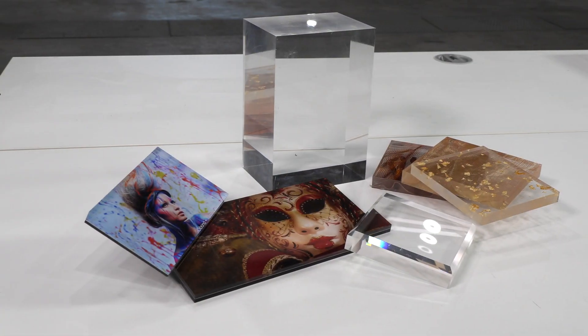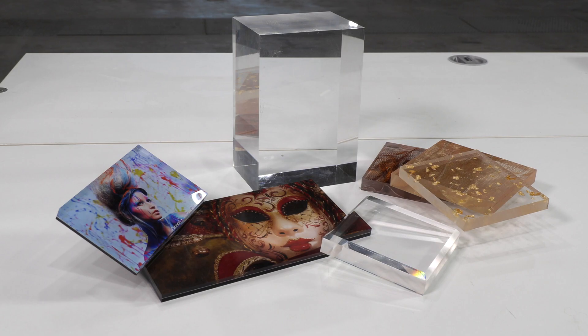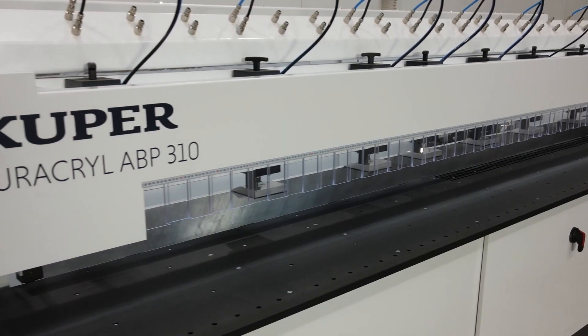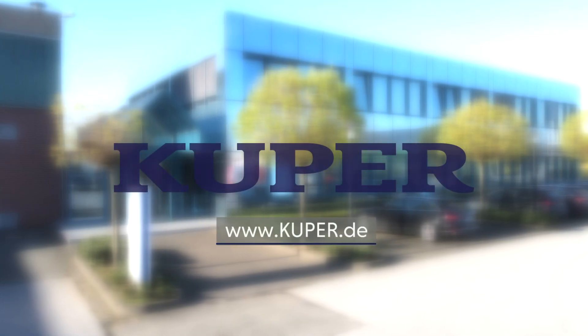Here is a selection of the possible end products made from different materials. Quality and innovation made in Germany — our edge polishing machine, the Cooper Uricryl ABP 310.